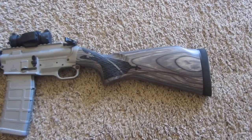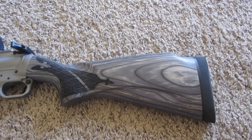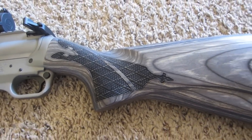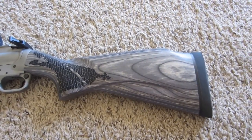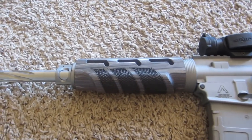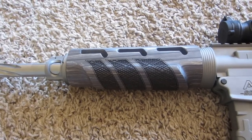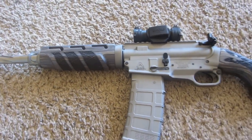Starting off on the back, this is a Boyd's Gunstocks stock in gray. I had it laser stippled. It's off of a Remington 1100 shotgun because the bolt in this gun goes back inside the stock like an automatic shotgun, so I had that custom made by Boyd's. The hand guard in the front is an AR15 carbine length hand guard from Boyd's as well — they did stippling on it also. It's the gray colored plywood, which I really like; it really feels good in your hand.